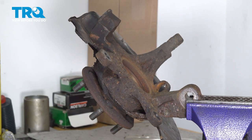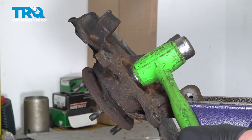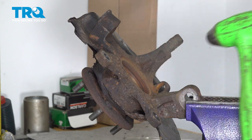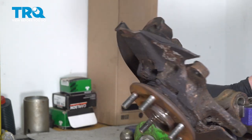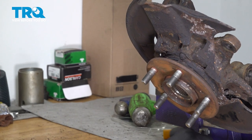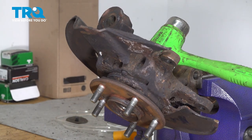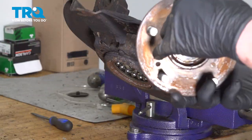Remove the hub from the wheel bearing and knuckle assembly. To do this, use a hammer that has a cone shape on the backside of the hub, and use a second hammer to hit it. Set the knuckle up in a vise with a barrel on the floor where the hub will go. Remove the hub.